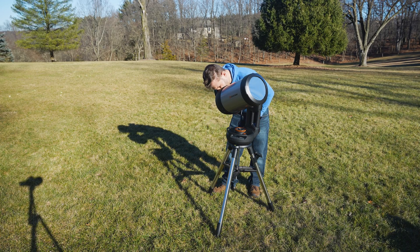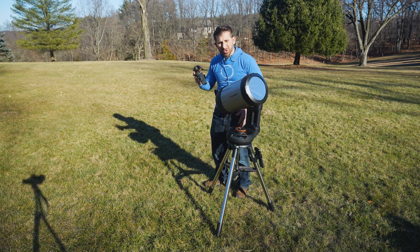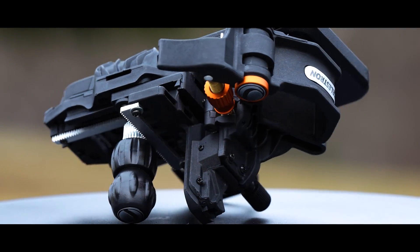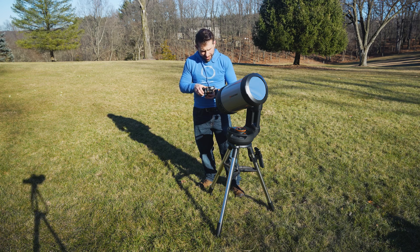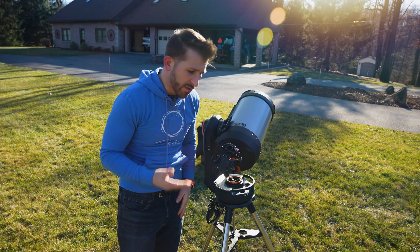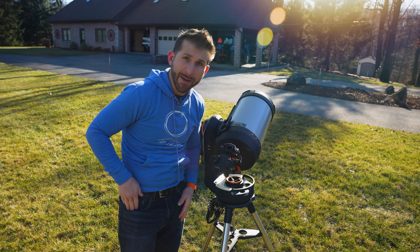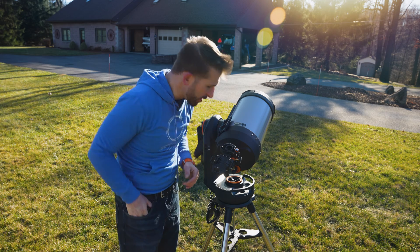Wow, there are just a bunch of sunspots on there right now! I'm going to try to show you the sun with the Celestron NexYZ telescope phone adapter — all you do is clamp this down on your eyepiece. We're going to use the Celestron NexYZ cell phone telescope camera adapter and place this on the back of the telescope looking through the eyepiece.